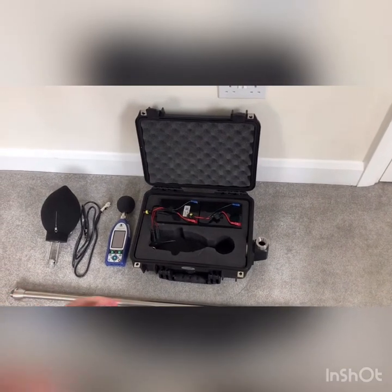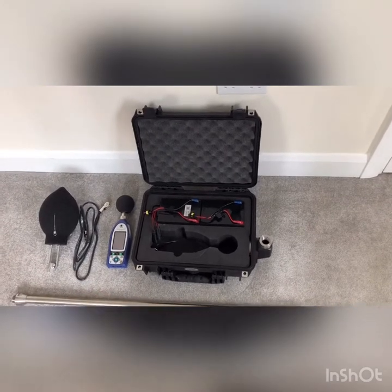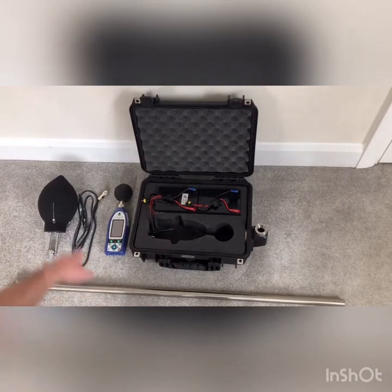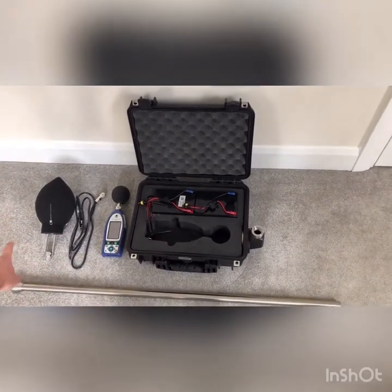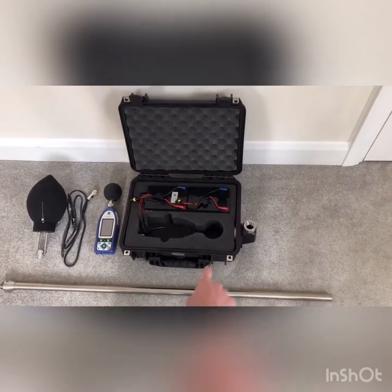Hi, I'm here to demonstrate how to set up an NL52 with a long-term kit. The kit in front of you includes a Peli case for two batteries, your NL52, a 2-metre extension cable, a WS15, and a pole for the enhanced kit that attaches on the side.